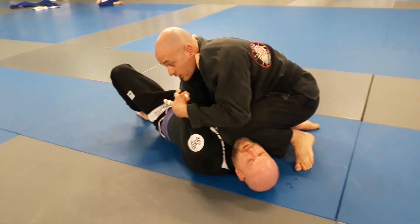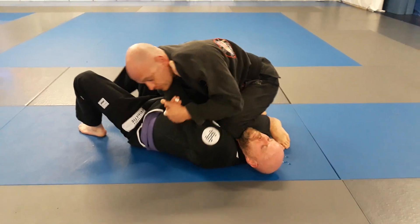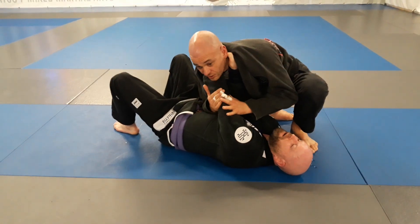Two hands are here. I'm going to look at his foot, bring my elbows in close, and it's going to result in a straight arm lock here.